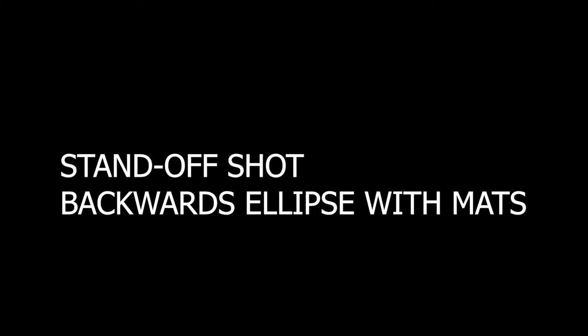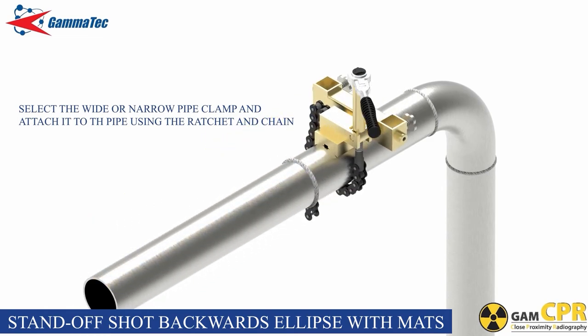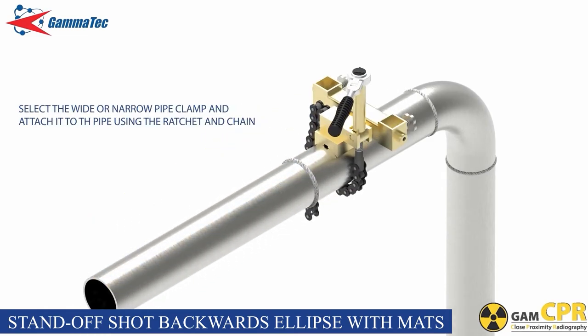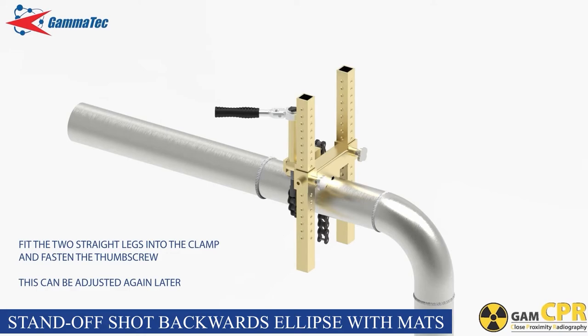For the standoff shot backward ellipse with mats and straight legs. Select either the wide or narrow pipe clamp depending on the diameter of the pipe and position it approximately 110 millimeters from the weld. Wrap the chain around the pipe and hook it onto the pipe clamp hook. Tighten the chain with a folding ratchet until secure. Canvas sleeves are provided and can be slid over the chain to protect the surface of the pipe if required. Fit the two straight legs into the clamp and fasten the thumb screws ensuring that they seat into the corresponding dimples on the straight legs. These can be adjusted again later.